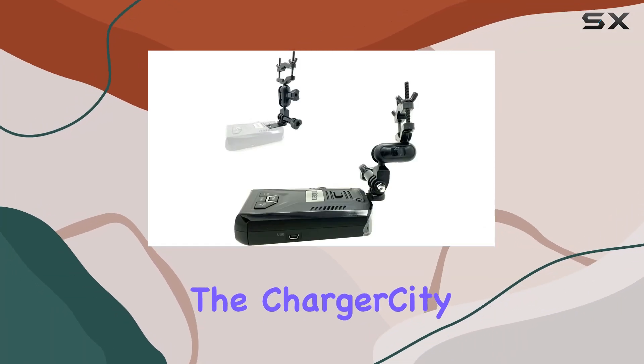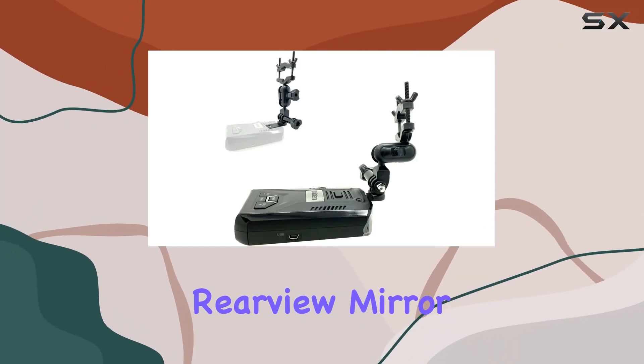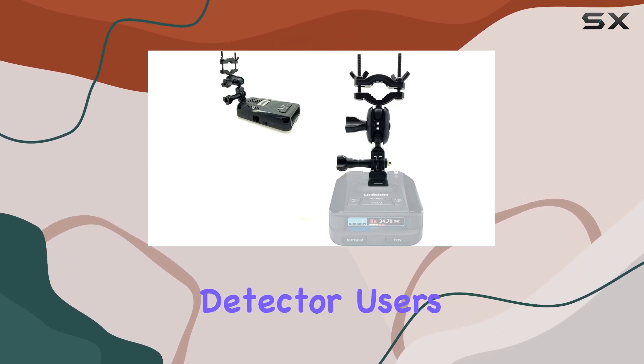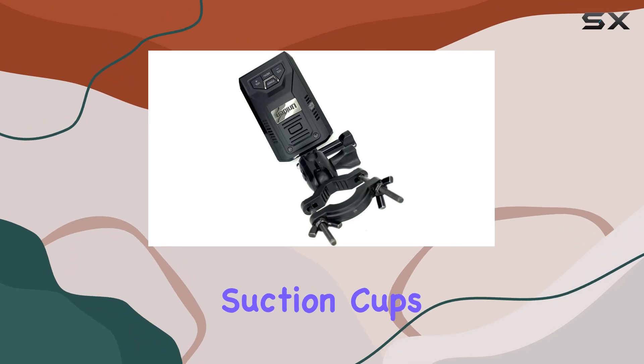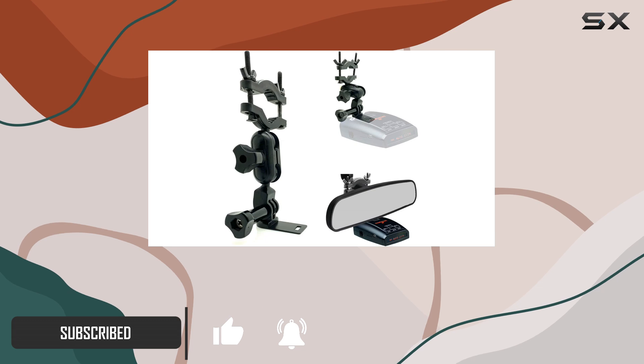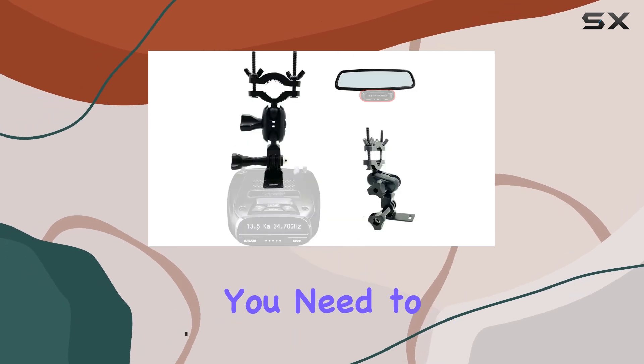Today, we're diving into the Charger City Accessory Basics Rearview Mirror Stem Radar Detector Mount, a game changer for Uniden and radar detector users. Say goodbye to troublesome suction cups and hello to seamless installation in most cars within minutes. But before you hit that buy button, there are a few things you need to know.